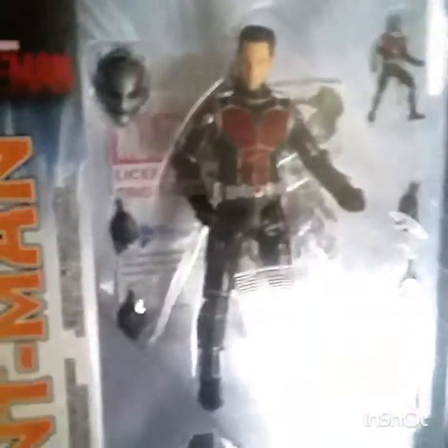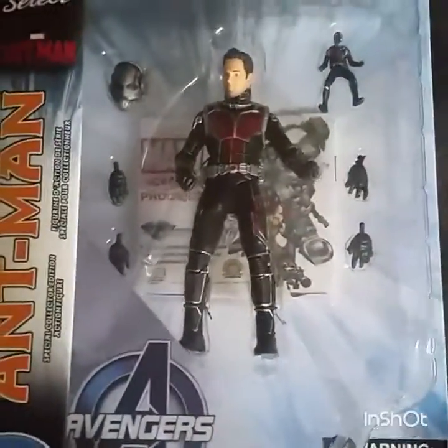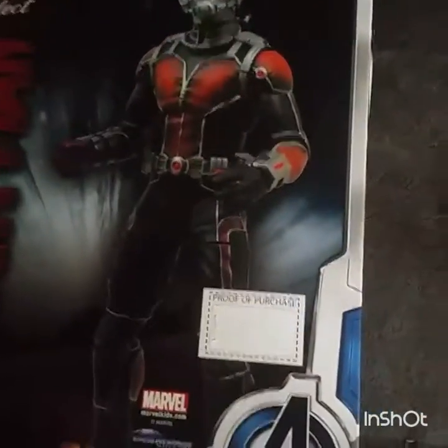Look how amazing that looks — so worth it. That's amazing. I saw the movie yesterday and I really wanted this. I ordered this Thursday and it actually came in pretty fast. It's pretty cool.